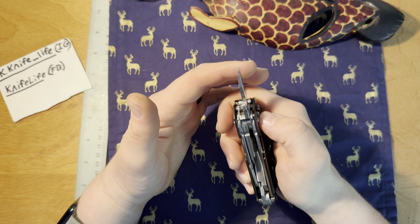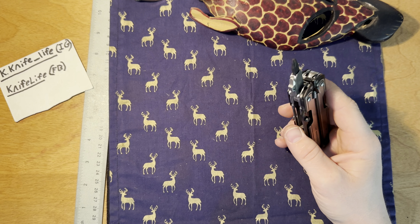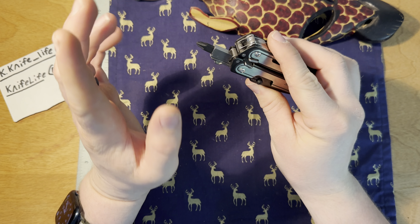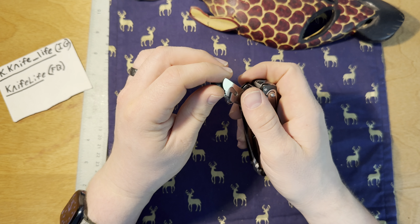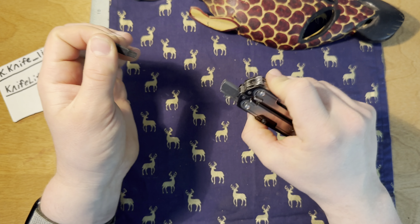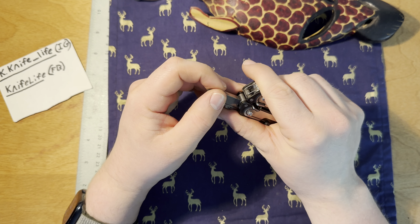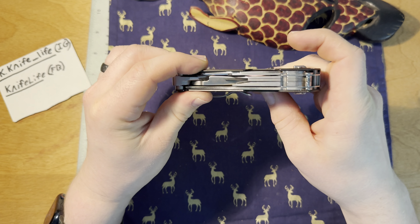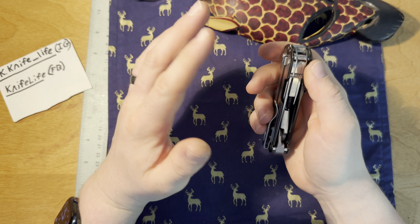My favorite thing personally from it over the P4 was this — a full-sized file. Super useful. You still have the saw, which is super useful. Over the P4: the P4 has a dedicated Phillips and a dedicated flathead, and that's it — you can't switch out the bits. But having the bit driver is great and makes it even better.